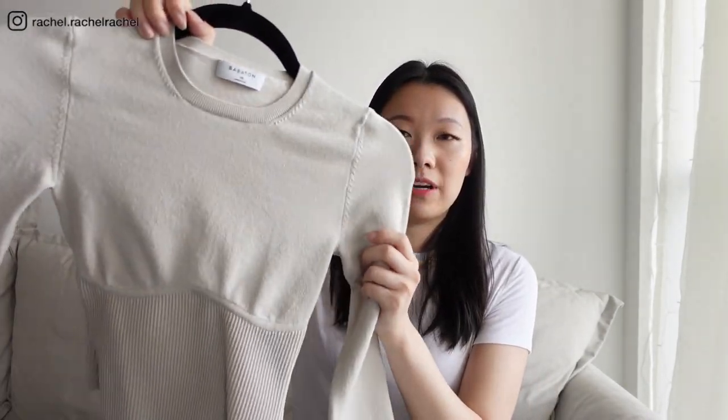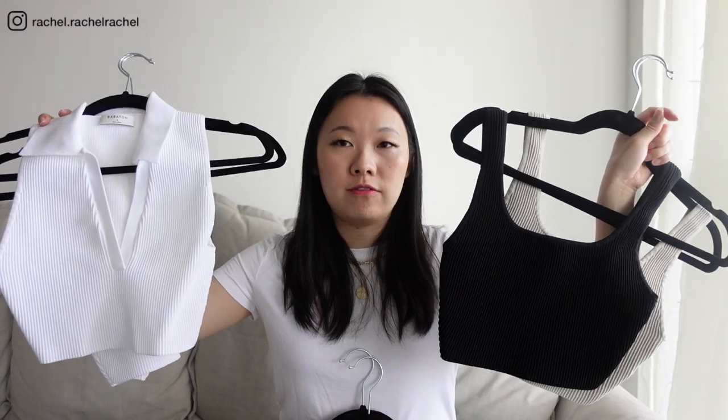My overall opinion on whether these are worth it: it depends on the style. I really like the Sculptknit material in the tank tops and get a lot of wear out of them, so I definitely think the tanks are worth it. However, I don't like the smooth fabric version because it pills more easily, and I'm not a fan of the ones with sleeves since they feel more constricting. The tube top also isn't worth it because without a silicone band it tends to slip. Overall, the cropped versions of the Sculptknit tanks are the best ones and the ones I get the most wear out of, and I would definitely purchase more in other colors in the future.